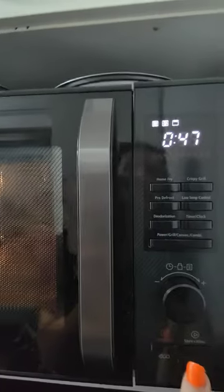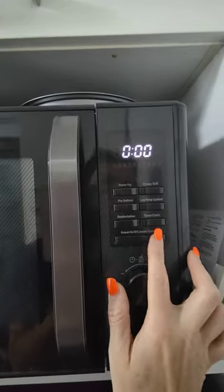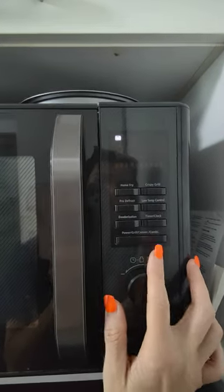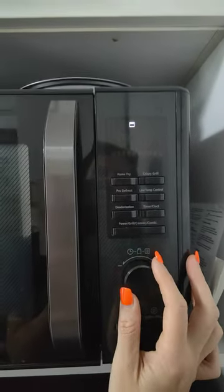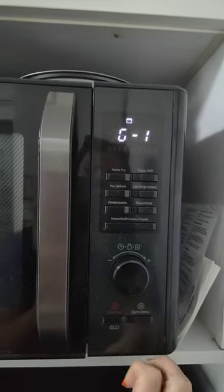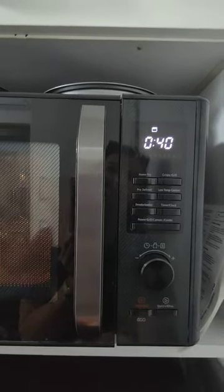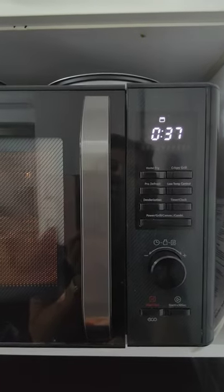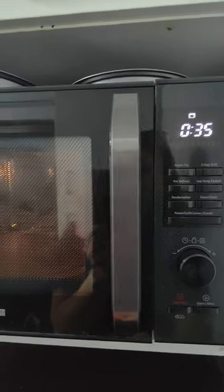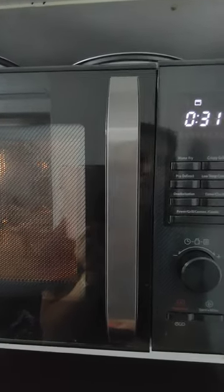Now if you're just on the grill, go here — select power, and you're looking for this symbol up here, that's the grill symbol. Now select and you're good to go.